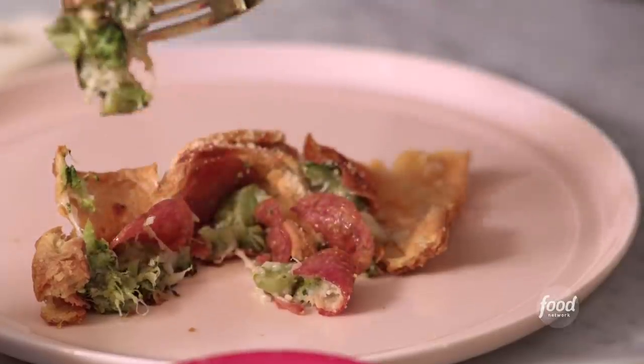I might live in New York these days, but my heart will always be in West Virginia. Here's a dish that I make sometimes when I'm homesick.